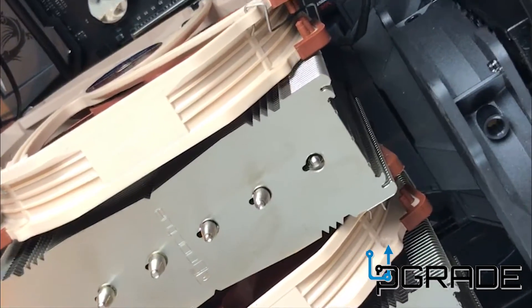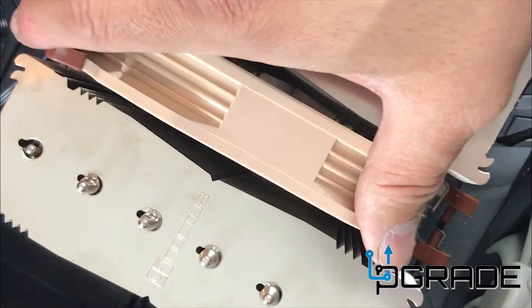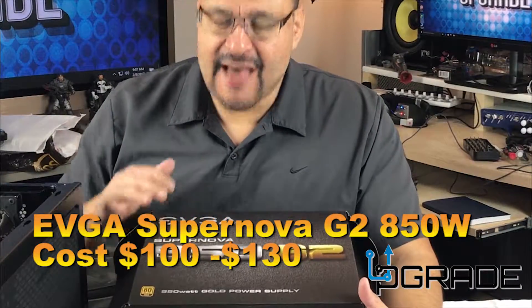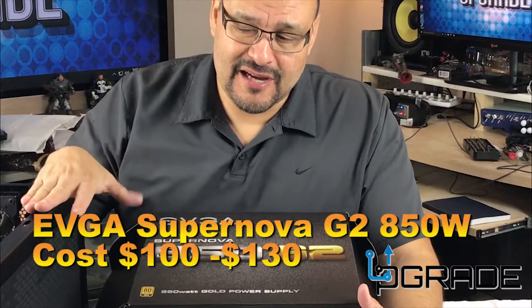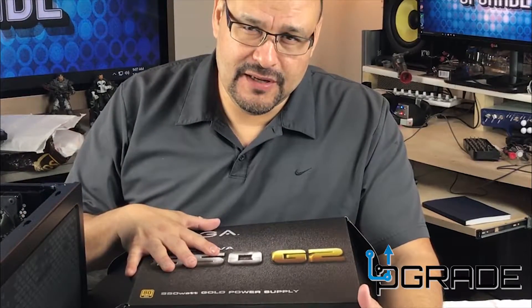Make sure that the fans have some spacing in between. Continuing the build — today I have an EVGA 850 G2, 850 watts of power that's going to go into this tower. Let me open it up so you can see what's included in this box.